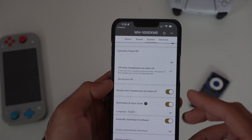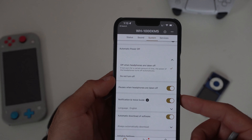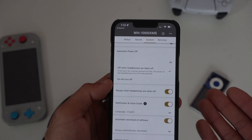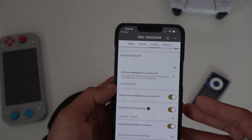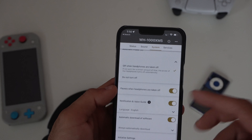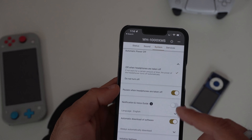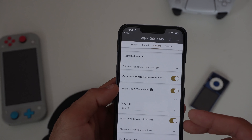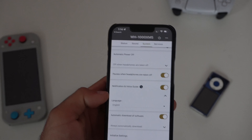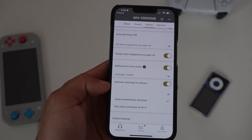Pause when headphones are taken off is a personal preference setting. AirPods have been doing this, and these Sonys have the same capability — if you're listening to something and you remove the headset, it will pause and resume when you put them back on. Notification and voice settings are also personal preference; you can turn this off or change the language. It includes a voice that reads battery percentage out loud.